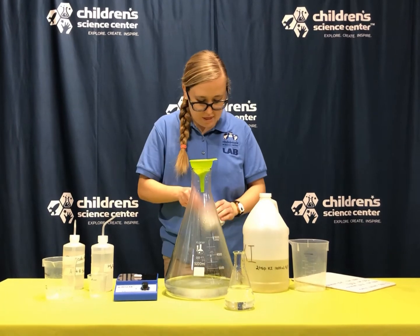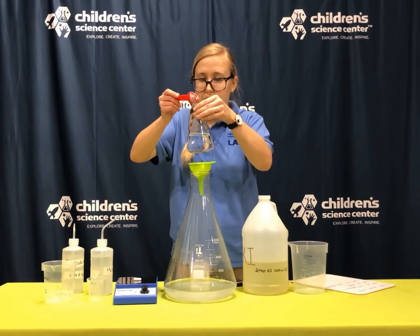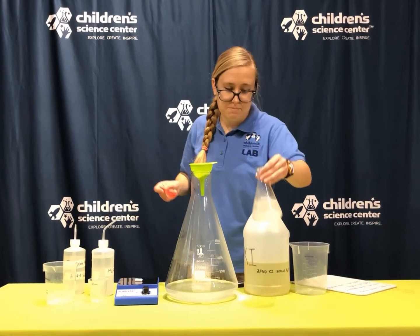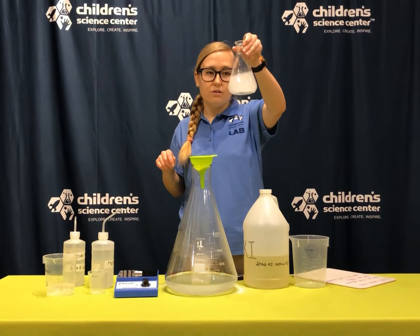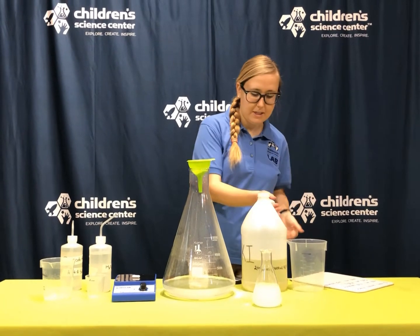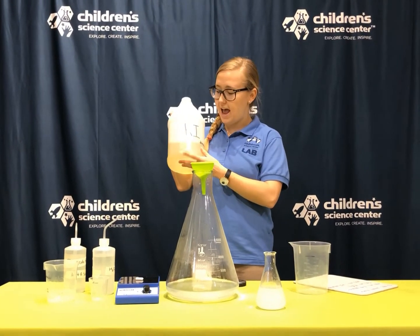So I'm going to mix this up with my water to create a potato starch solution. I'm going to do a couple of these, and I'm going to get a little messy because as always, science is messy. So I've got my potato starch mixed up in here, and I'm going to combine it with potassium iodide.